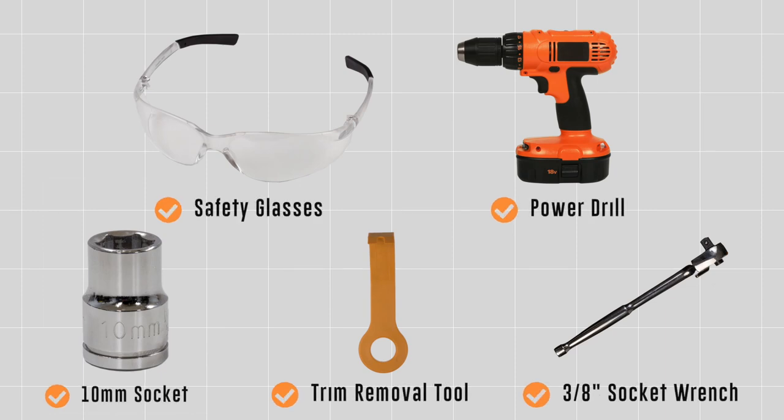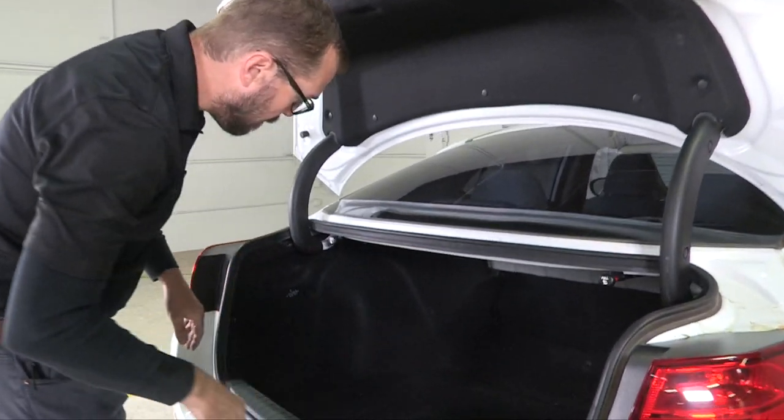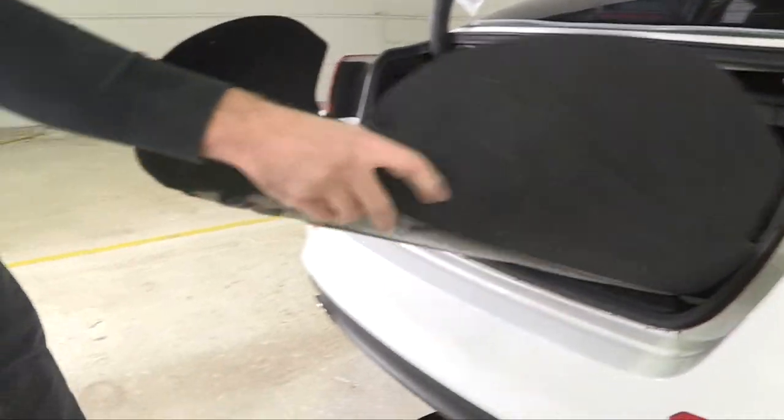You will need the tool seen here to complete this installation. First we need to gain access to the vehicle's trunk and the back of our tail lights by removing our floor mat or trunk mat.